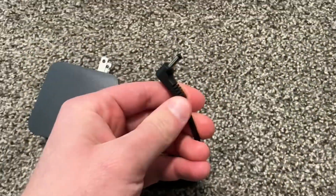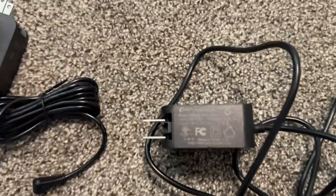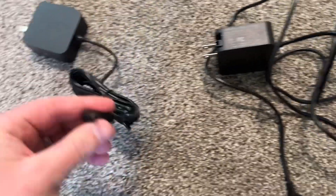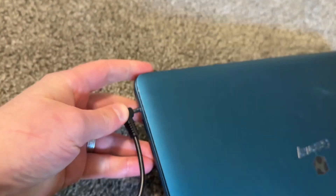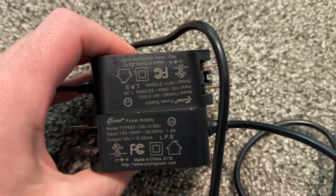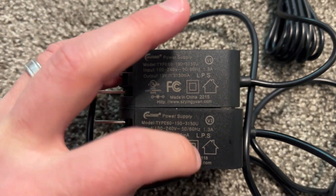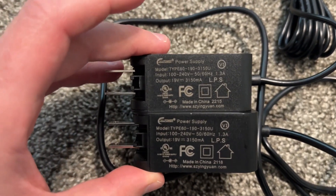The charger looks quite familiar to me — this one is from Gateway. Let's take the Vaio charger and try to plug it into the Gateway. It does not fit. But the chargers are clearly made by the same company. The power adapters are almost identical: this one is model 2215 and the other is 2218, which is probably just the model number. Even the same website is listed for all the chargers.